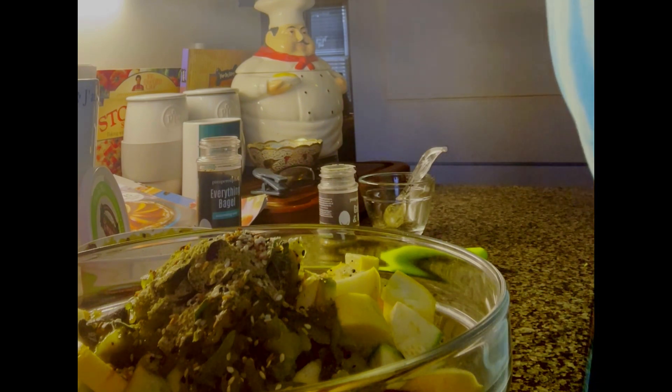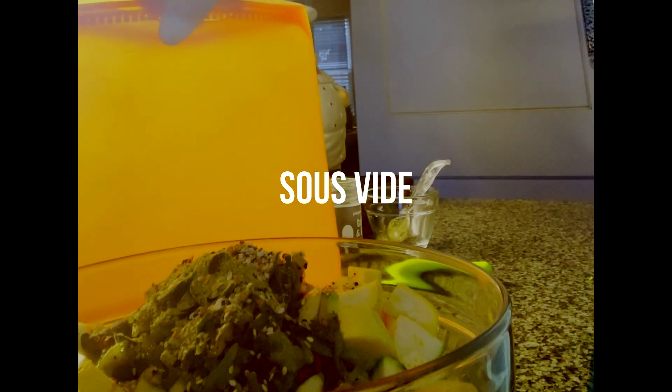So here we go — calabasitas. I'm going to mix this up and then we're going to sous vide it. We'll put it in this nice orange bag for about an hour and a half at 180 degrees. This could be ready by the time my carne adivada casserole is ready, which I'm going to serve over raviolis — we're mixing Italian and Mexican today, we're going to go with it!